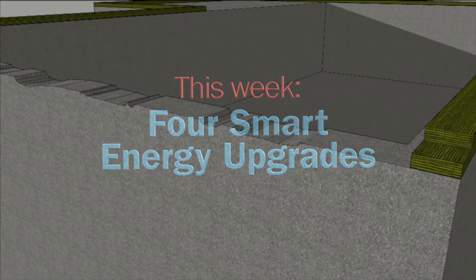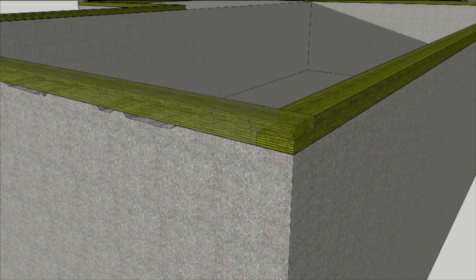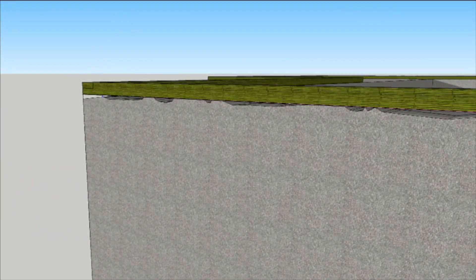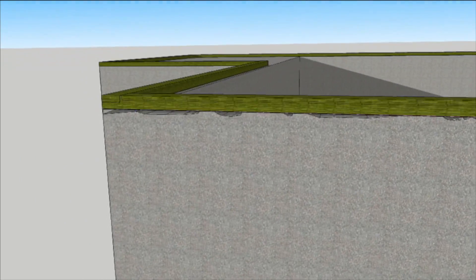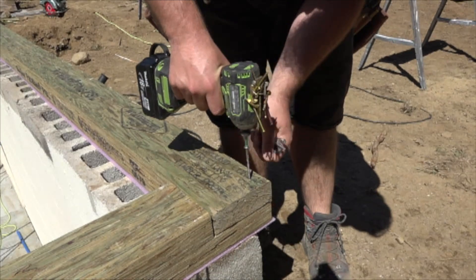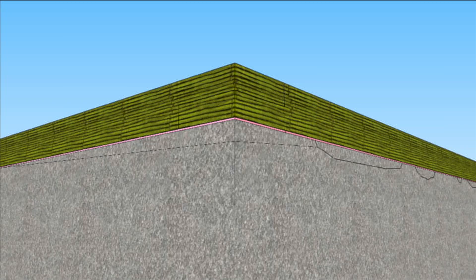Going down to the foundation also means that air sealing is much easier because it's basically new construction above the foundation. Because of the humpy bumpy foundation, they used extra thick mud sills to span the valleys and corners to provide a rigid base. After the mud sills were shimmed level, the masons filled the gaps with grout.